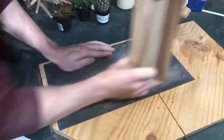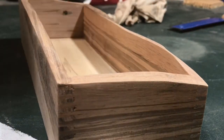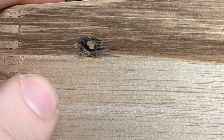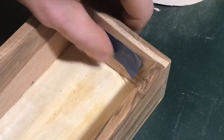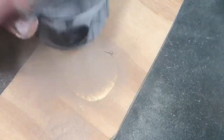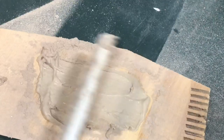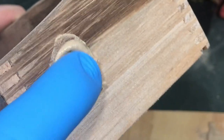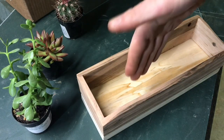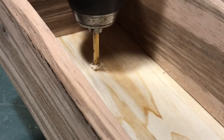Then we're just going to sand it up to 220 grit. As you'd expect with pallet wood, it's not perfect — there are some holes in it — so we're going to fill those. I'm putting some tape on the inside and then filling it with glue mixed with a little bit of sawdust left over from sanding.